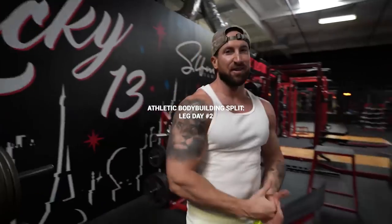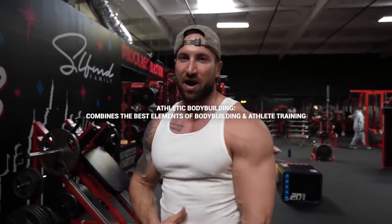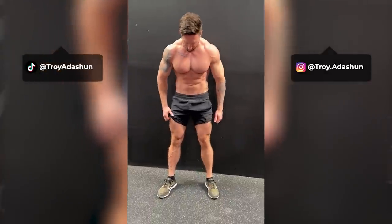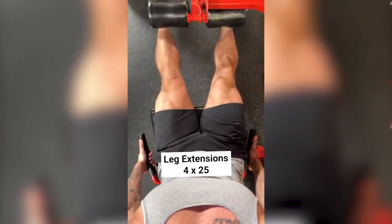Welcome to leg day. It is the second leg day of the week on the athletic bodybuilding split. This first move I'm going to show you guys I actually got from The Rock. I tried The Rock's insane leg workout and posted it on my IG and TikTok. I really love this one superset he does — it lit up my quads like anything I've ever done. We're going to start with a weight I can handle for a good 15 to 20 reps, then superset with some dumbbell walking lunges.